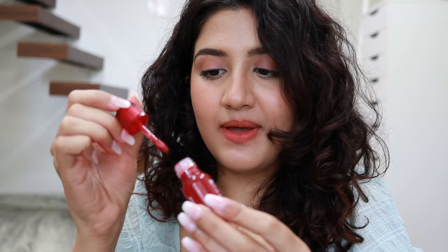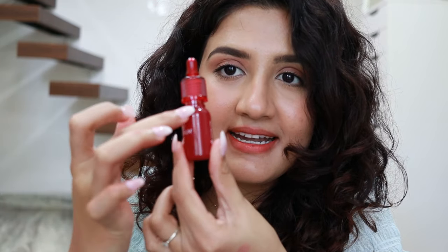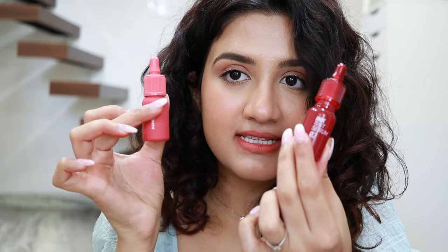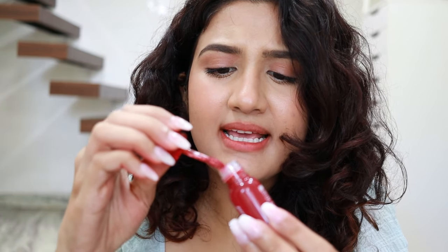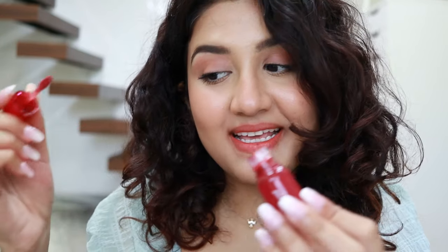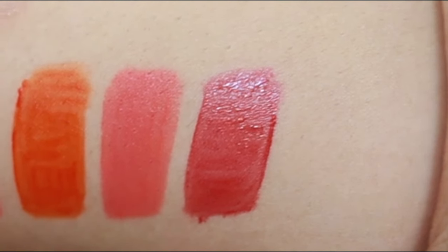I also have the Ink Tint Serum in a shade, and it has similar packaging. The only difference is it's kind of glossy, whereas the Ink Velvet packaging is matte. This one is also more liquidy — not exactly liquid, but the consistency is more liquidy compared to the Ink Velvet one. It is more of a sheer kind of tint.